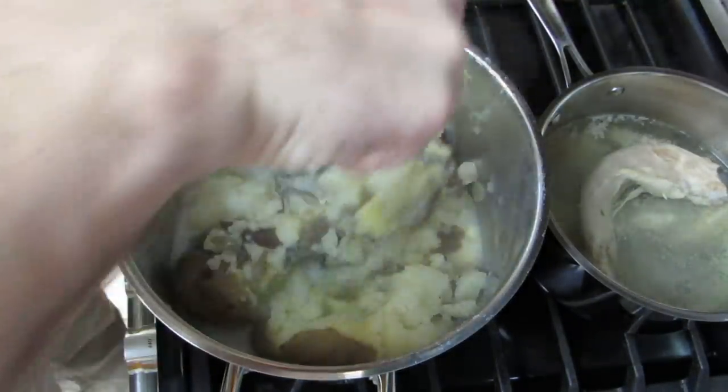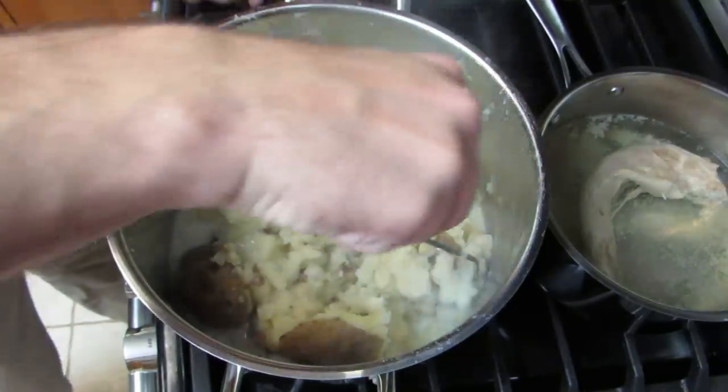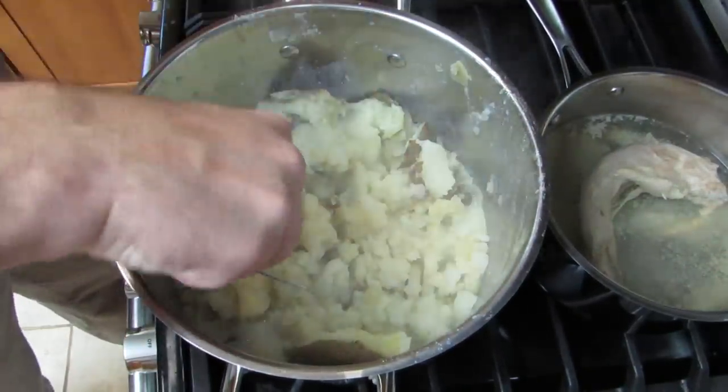And then time for the mashing. I think if I see any big flakes of skin I will pull that out, but otherwise I'm just mashing it up.